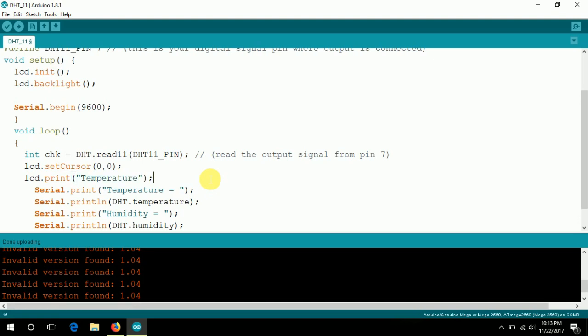For temperature, print the data using lcd.print() with dht.temperature(). Before that, you have to set the cursor using lcd.setCursor(). If you don't set the cursor first, the data will override the temperature label string at position zero, zero.